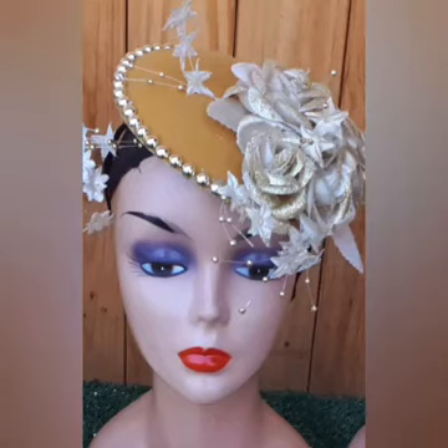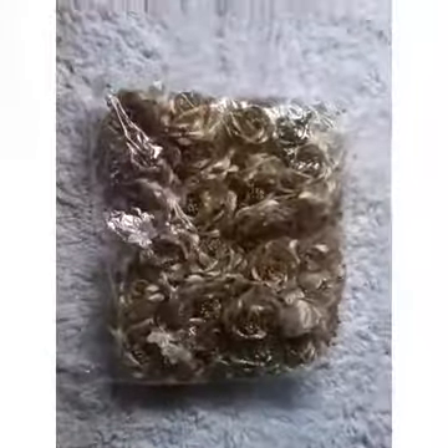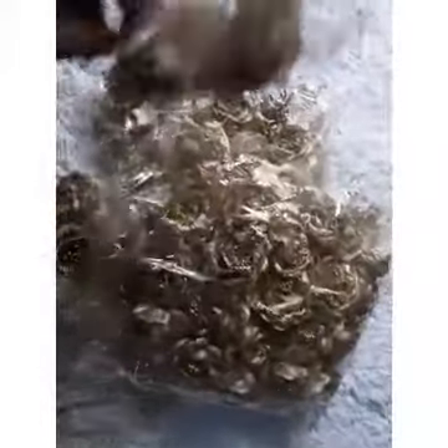Hey guys, hey people, hey family! How are you? We are back again with this interesting but simple fascinator. I'm just going to show you what I did and the materials I used.